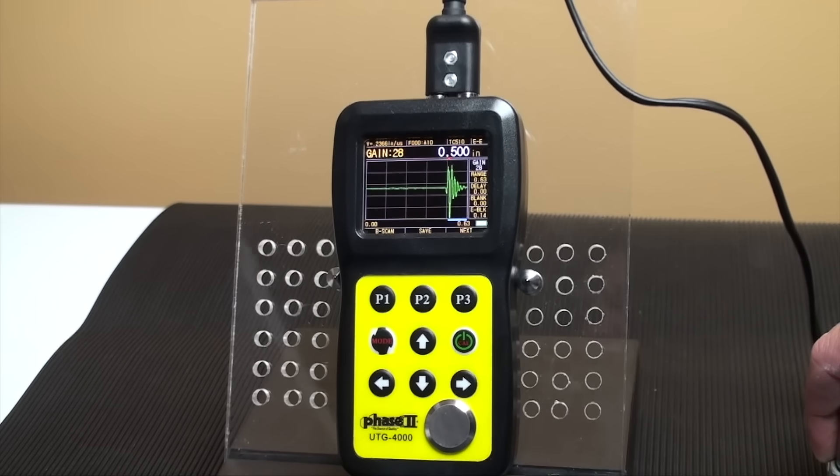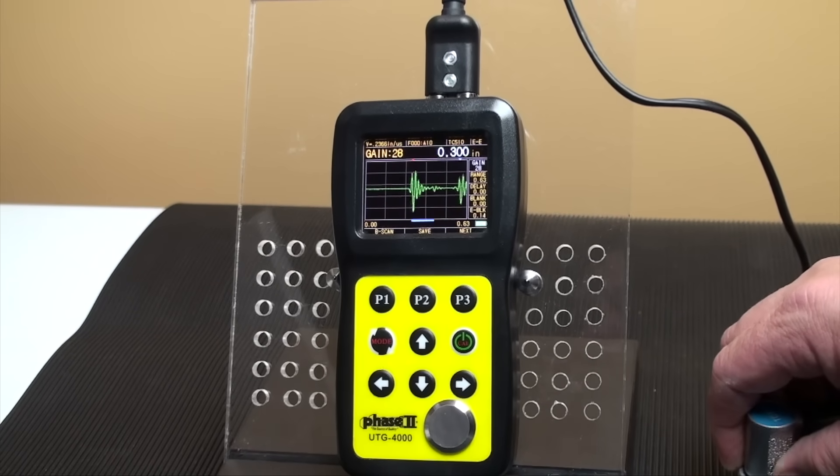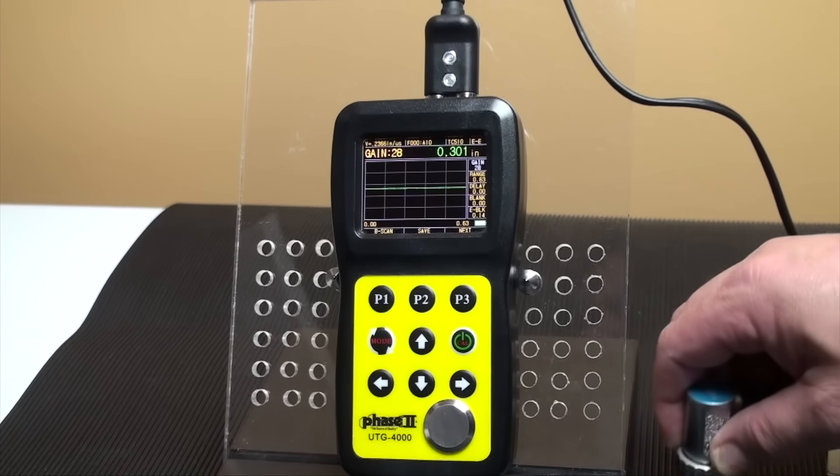This concludes our application and function guide for the Phase II UTG-4000 Ultrasonic Thickness Gauge. Should you have any questions, please do not hesitate to contact us.